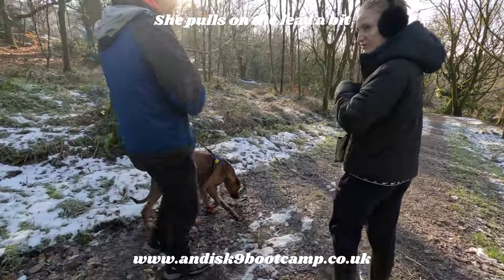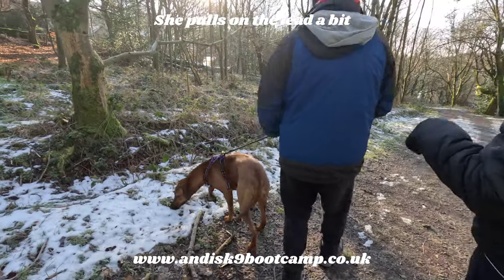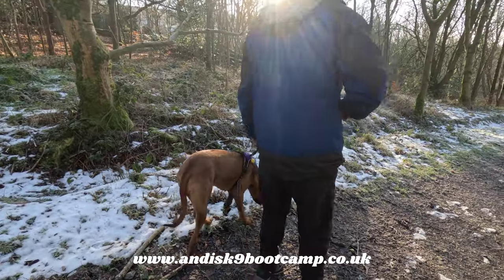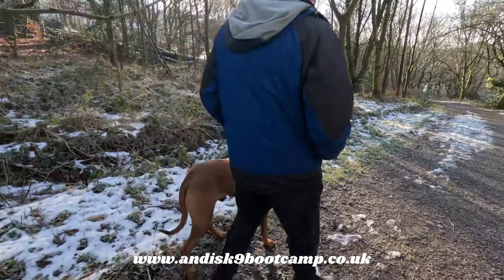The first thing I notice is she's on a harness. I hate harnesses — if you're following the page you know I hate harnesses. We'll get her off that in a minute. The lead's a good lead, so you've got one thing out of two right.